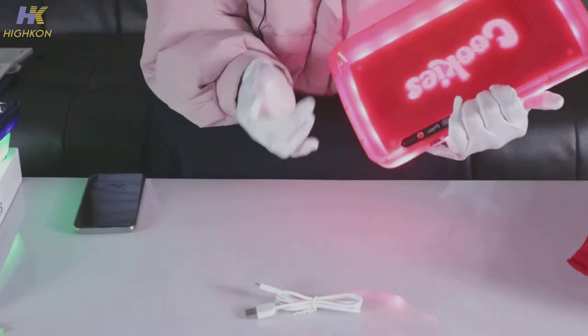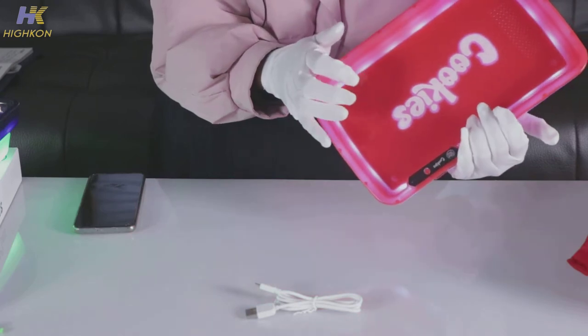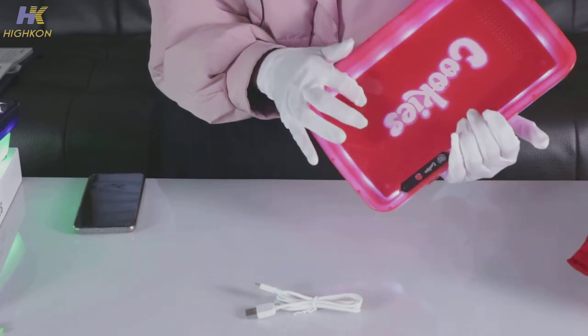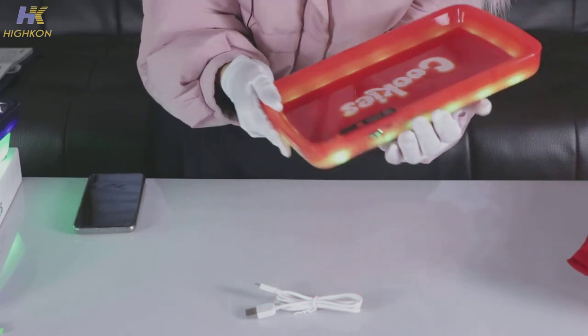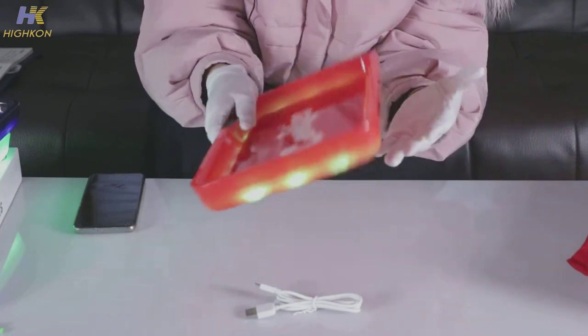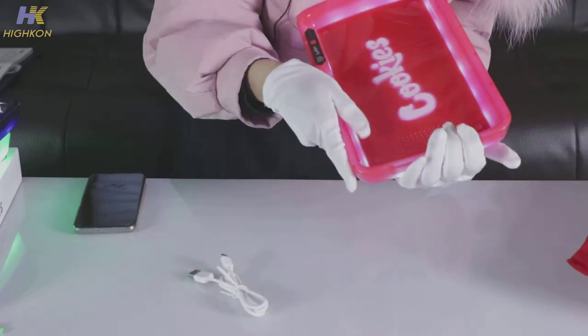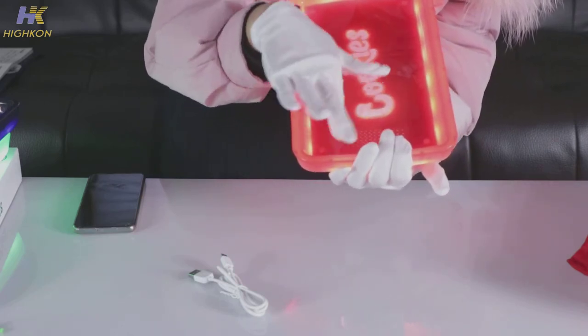you can just tap the plate: one, two, three, four, five, six, seven. It has seven light colors in total, which definitely suits your demands. Here is the green — you can really enjoy it when you are having your beer and cigarettes, etc.